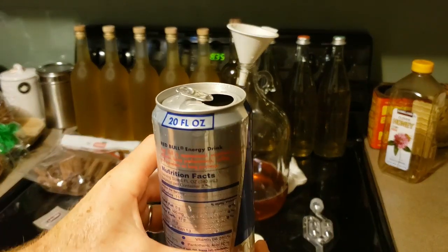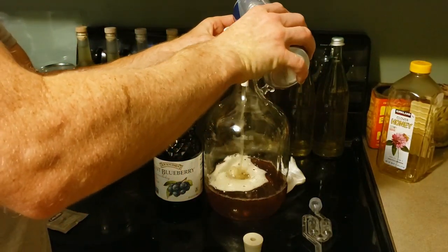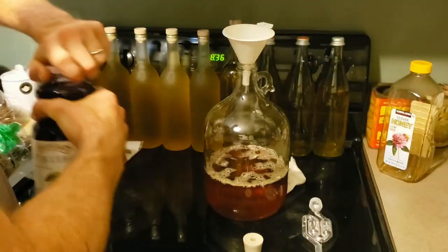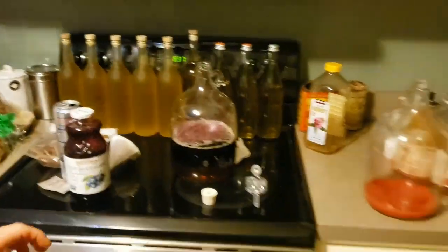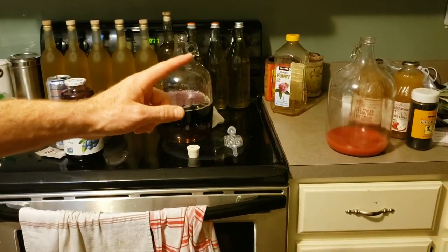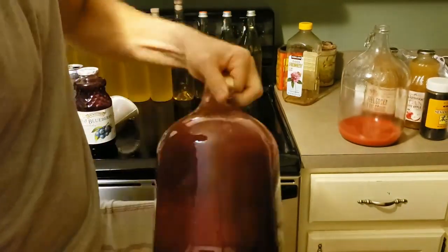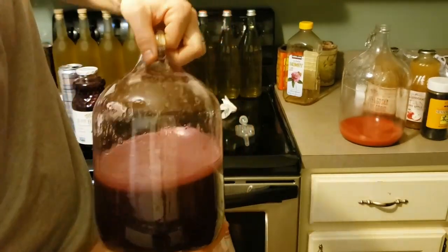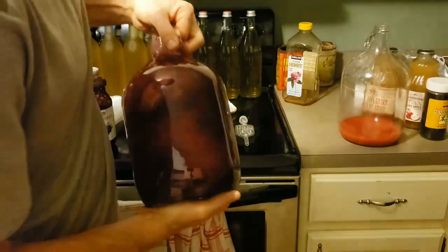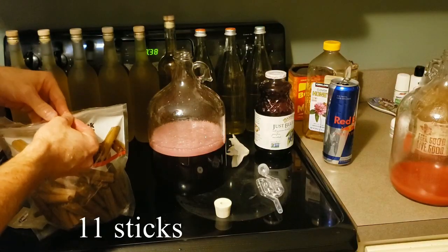20 fluid ounces, 189 milligrams of caffeine total in this. So I'll put my hand over the top and then I'll just start shaking. Mmm, that smells good. Now it's time for a few cinnamon sticks.